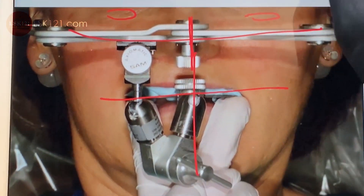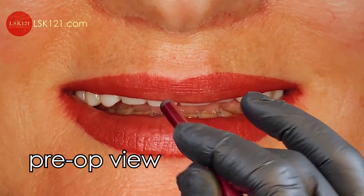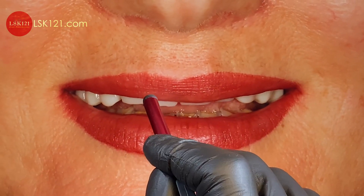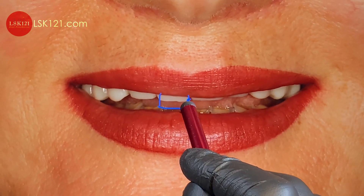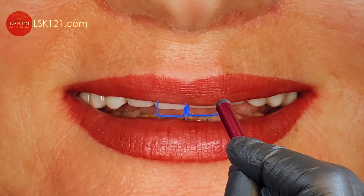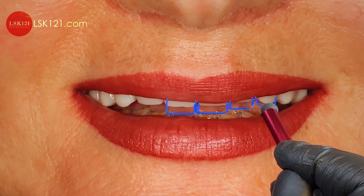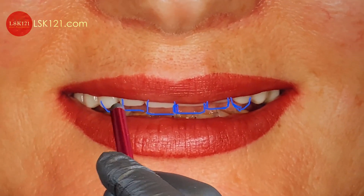We could make the mounting with the SEMS articulator. This is the pre-op view — we have to increase the tooth showing, about five millimeters. The literature says whenever at rest position, we try to make it six to four to six millimeters; we have to increase it.